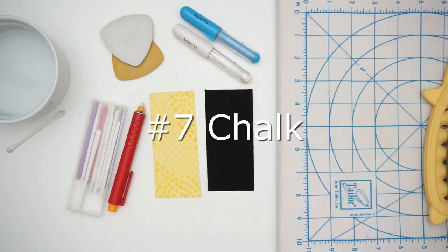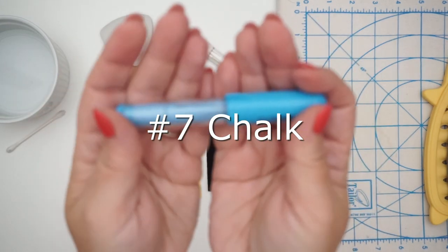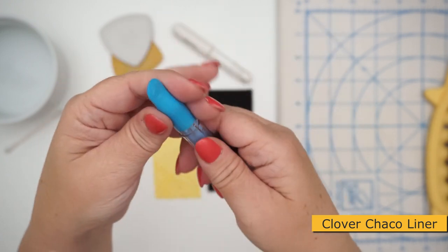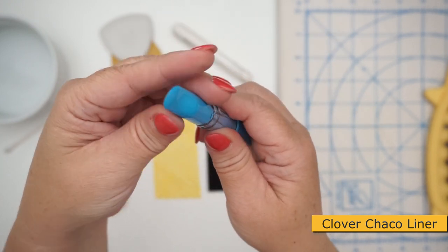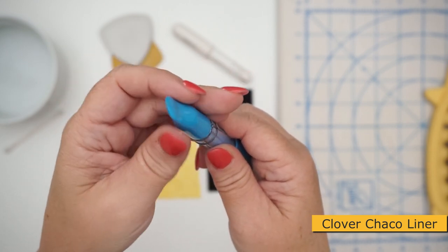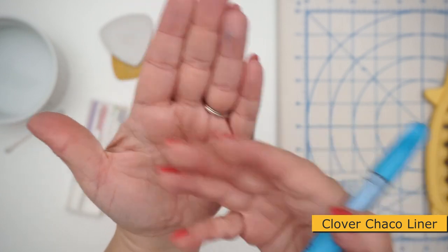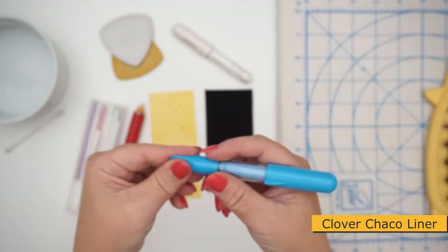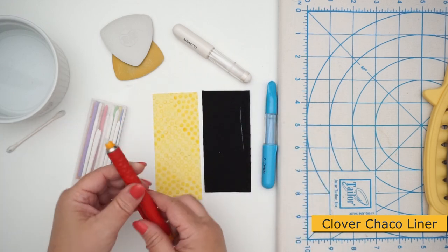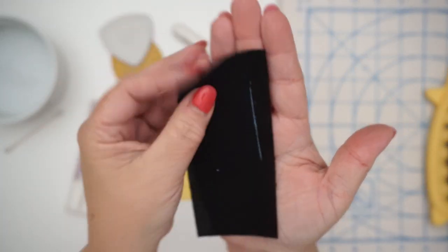Last but not least is number seven: chalk. Pretty much everyone who has sewn for a significant period of time has used chalk in some way. I really like these Clover Chaco liners — they are refillable, easy to use, available in different colors, and I've had mine for several years without needing to refill. They leave a really nice clean line with a little tracing wheel effect.